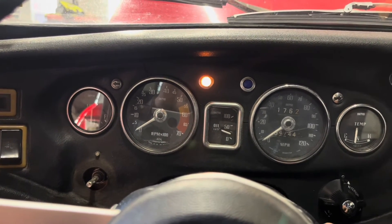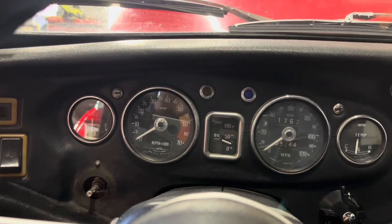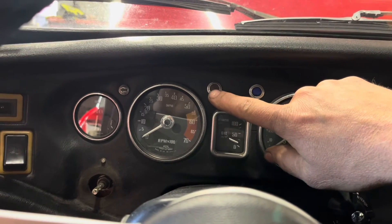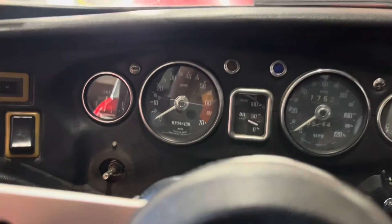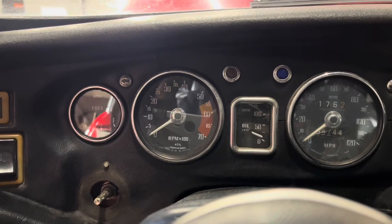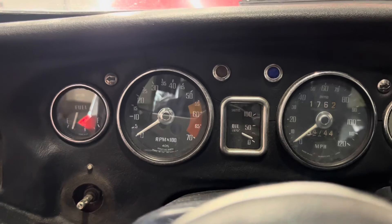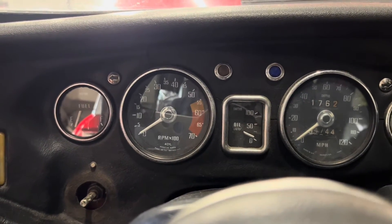The other thing you can look for is if you turn the key off and you still see this light dim on or dim, then the alternator has a bad diode in it and it needs to be replaced. If your alternator has a bad diode in it, what'll happen is it'll drain the battery while it's sitting, like overnight, and you'll have a dead battery in the morning. That's why you need to replace it when you have a bad diode.